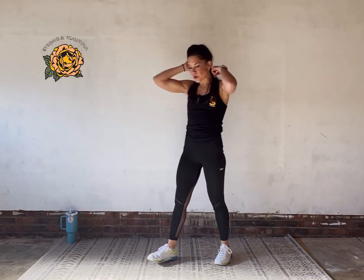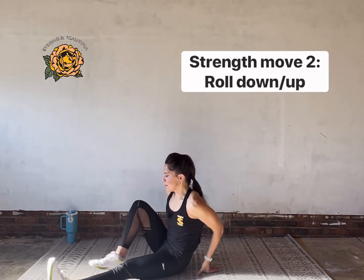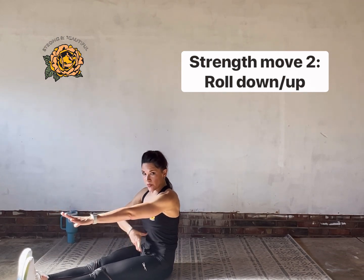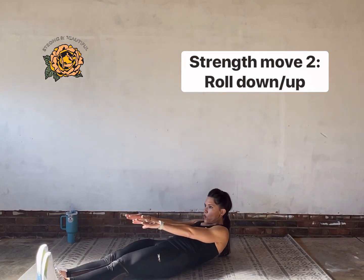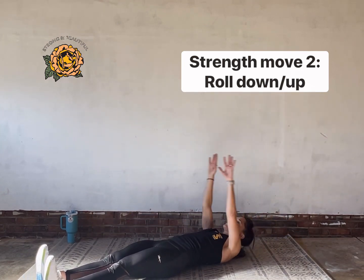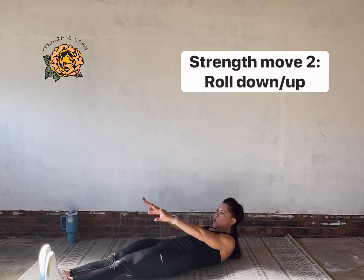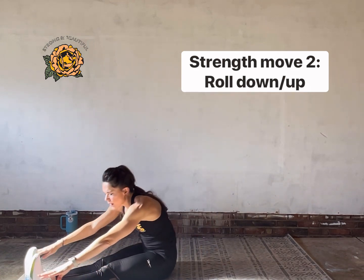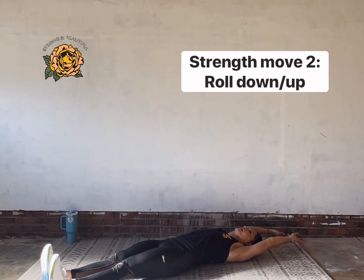Great job — done with walkouts. Coming down for roll downs. Have a seat, legs straight, arms straight. Make sure you have space behind you. Draw that belly in, dial your hips towards your rib cage, roll it down, tap the floor, tuck the chin, roll it up and reach. Inhaling and exhaling.